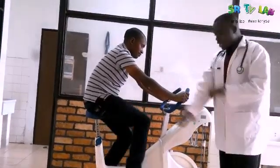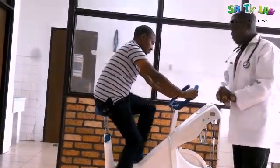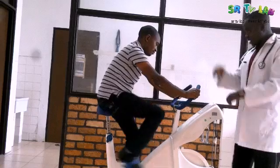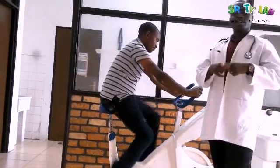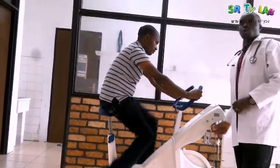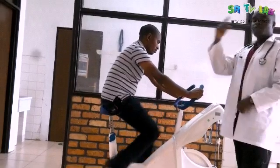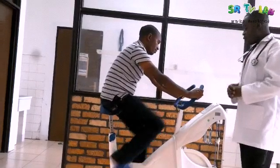Our patient is going to cycle this bicycle at a pace of just 60 cycles per minute, which means one cycle per second. After two minutes, we will put weight on this bicycle to add some resistance. After every two minutes, that is how we are going to do it.